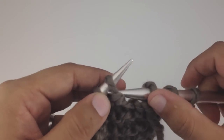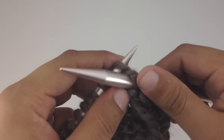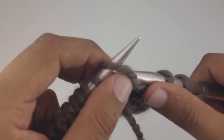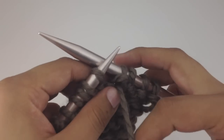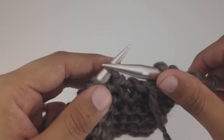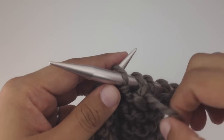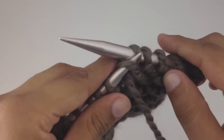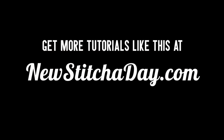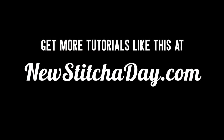We're going to practice this by doing each stitch in our row with the purl stitch. It's okay if you go slow — this one's a little bit more difficult to wrap your head around, but with the right amount of practice you'll have it down in no time. And that's how we knit the purl stitch. Want more? Check out our website at newstitchaday.com.